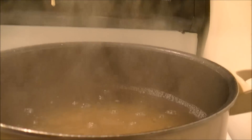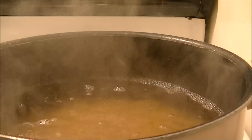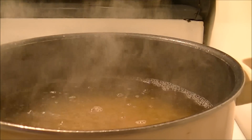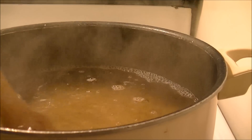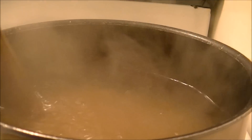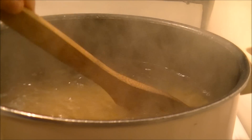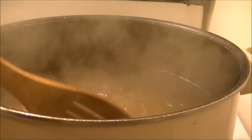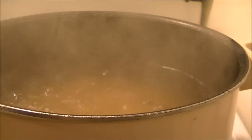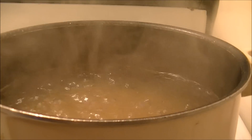Once you get it in there, get a wooden spoon and stir it up. The oil that's in there will keep it from sticking together, but it still kind of clumps, so go ahead and stir it up. I'm going to let this boil for about 10 minutes and I'll bring you back when we get ready to put it into the crock-pot.